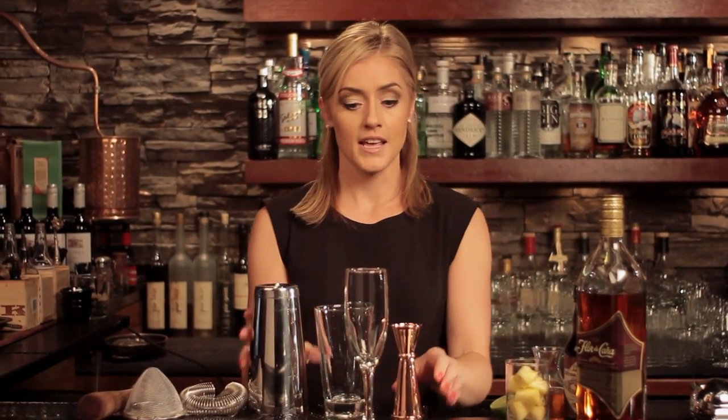The classic Airmail is just rum, lime, honey, and sparkling wine. It's kind of a similar composition to the French 75, which would be gin, lemon, sugar, and champagne. What I've done though is a twist on the classic Airmail recipe, adding some fruit and a little dash of bitters. Let me show you.